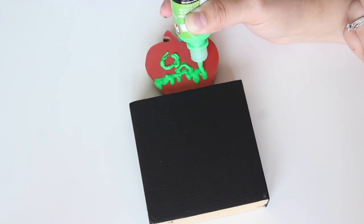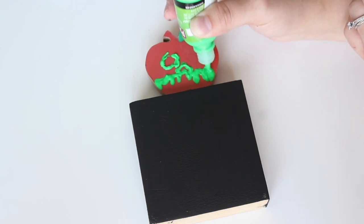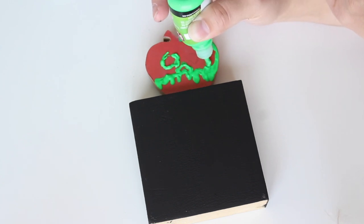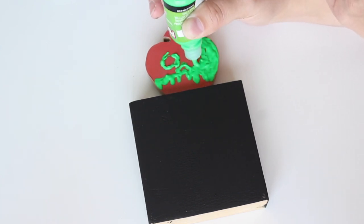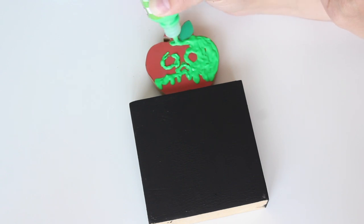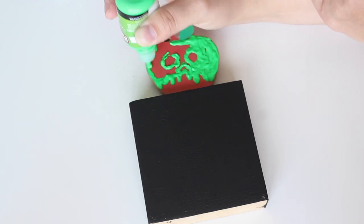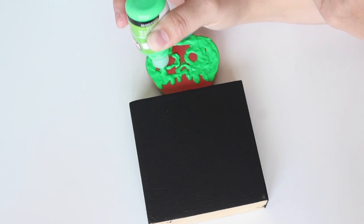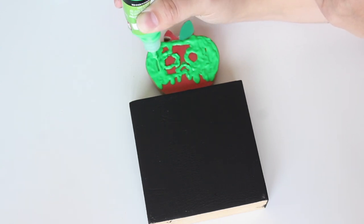Then I started doing the drips on the bottom just to make it look like the poison was dripping down the apple, like it does in the movie. Then I just went in and filled in the top — this part is really satisfying to do, kind of relaxing. Be careful not to put too much on; puffy paint does take a really long time to dry. They say to let it set for about 24 hours.